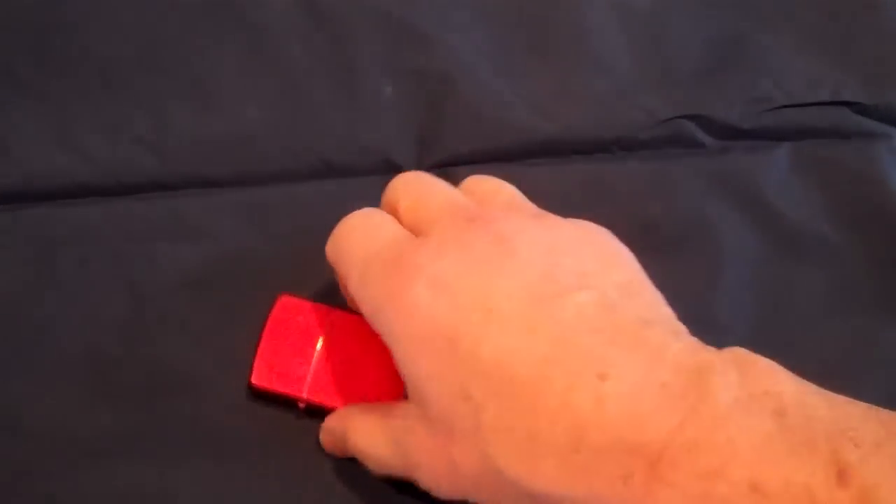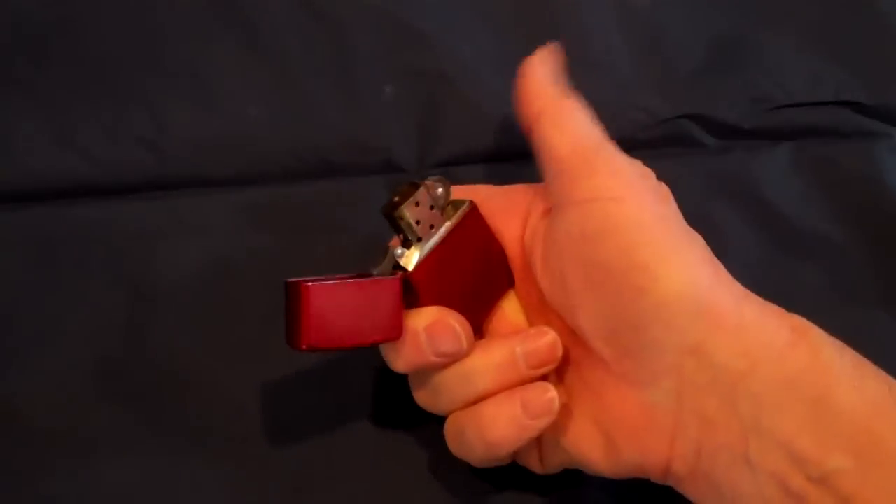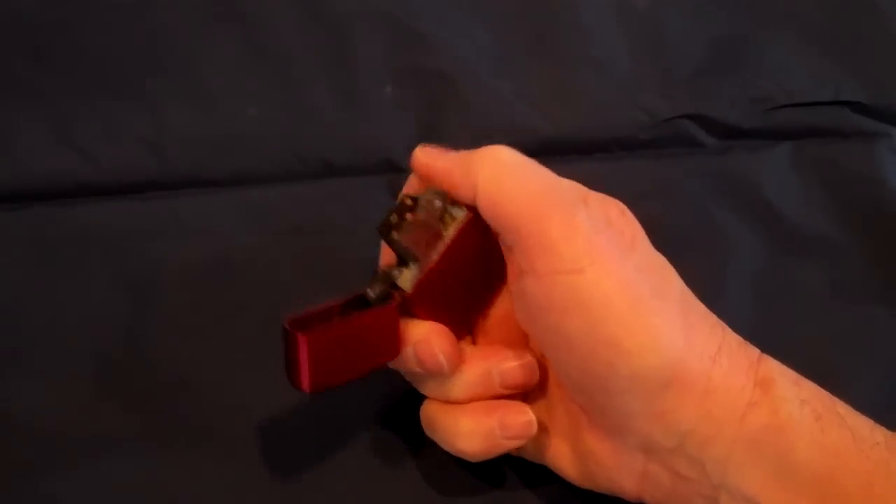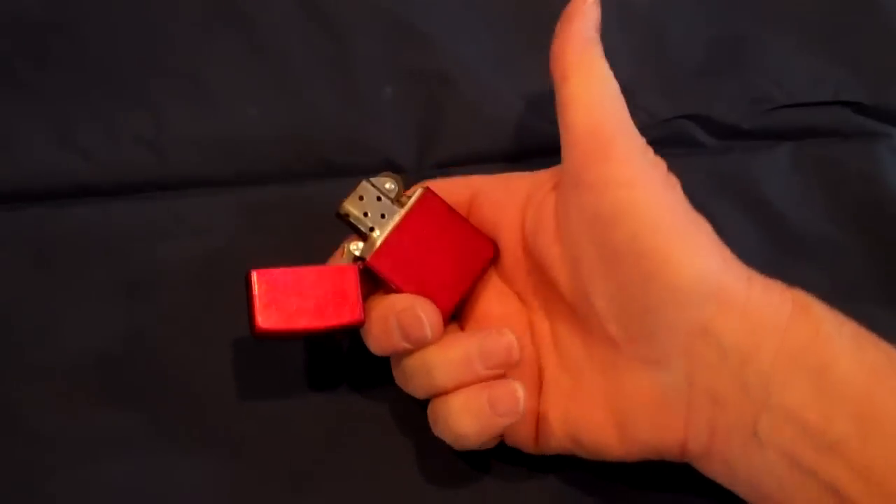The ability to make a fire under survival circumstances can save your life. So this is what you don't want to see happen when you pull out your Zippo style lighter — it's out of fuel. It has run out of fuel or it's evaporated.